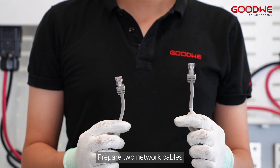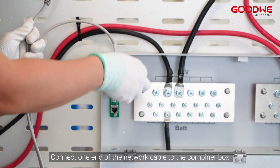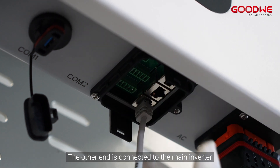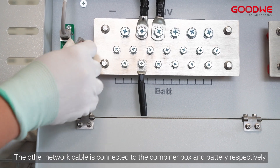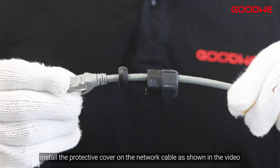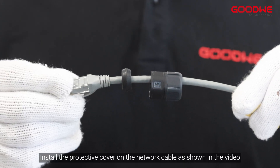Prepare two network cables. Connect one end of the first network cable to the combiner box and the other end to the main inverter. The second network cable is connected between the combiner box and the battery respectively. Install the protective cover on the network cable as shown in the video.